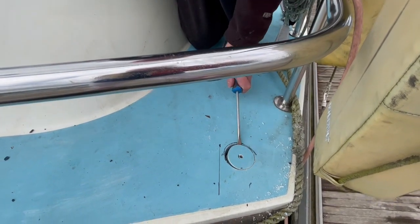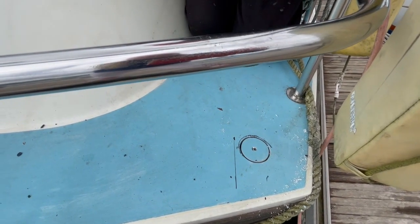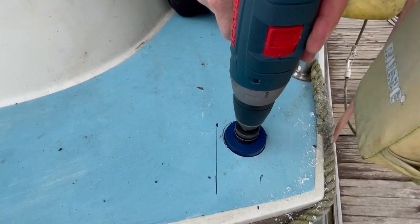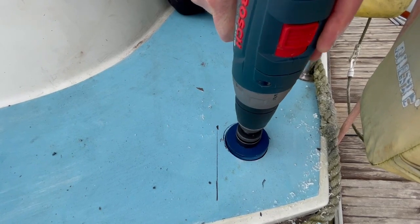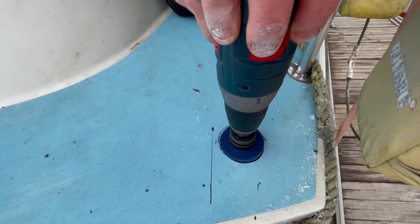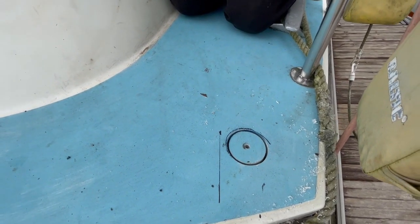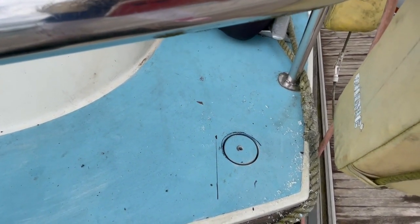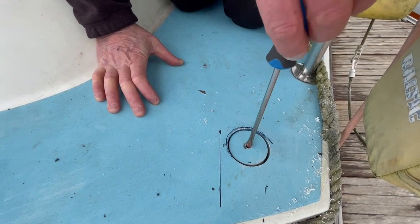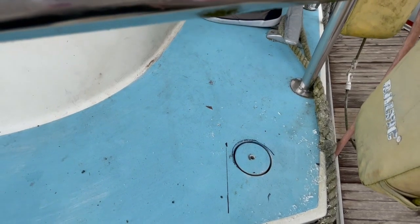It's a pretty thick deck. See if I can get right through with this. I can't seem to go any further because it's deeper than this. So do we need a deeper hole cutter? I can try from underneath — I can try and finish it from underneath.